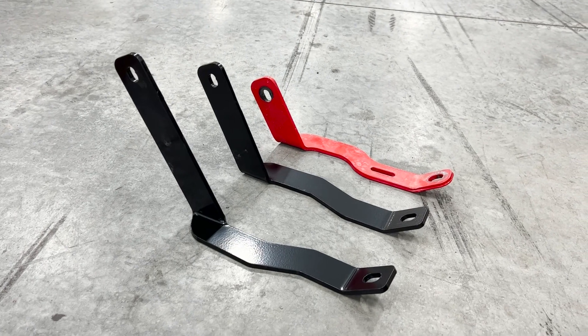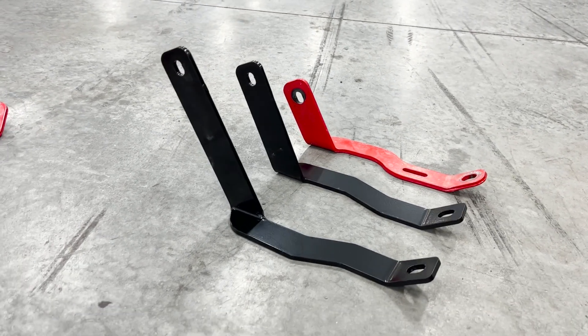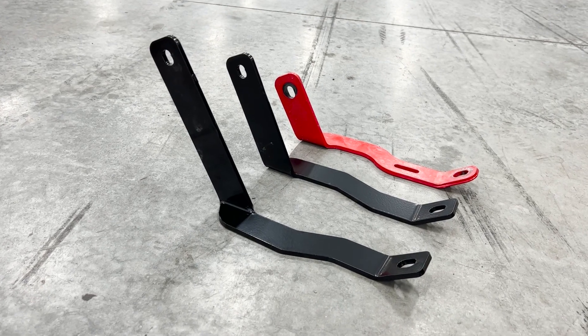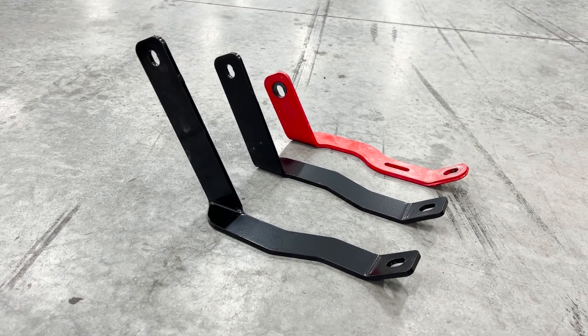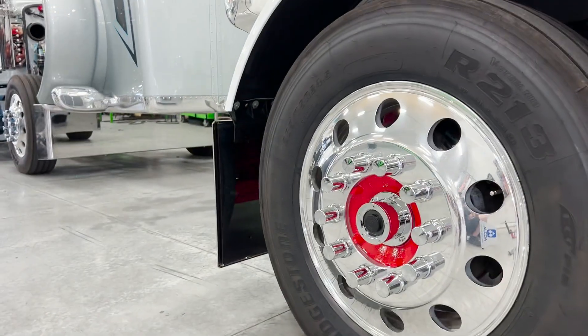So you've got the red which is obviously your factory 18-inch, 20-inch bumpers in the middle, and then if you needed one for a 22-inch bumper, we've got those as well. Quick, easy way to make your bumper more sturdy.